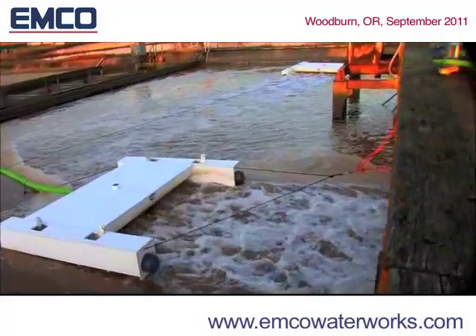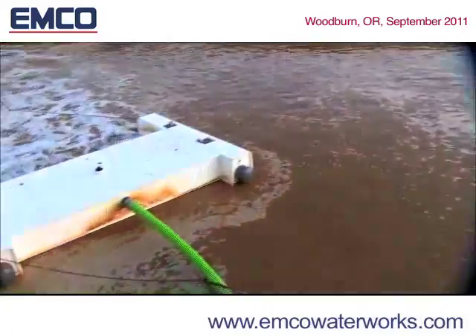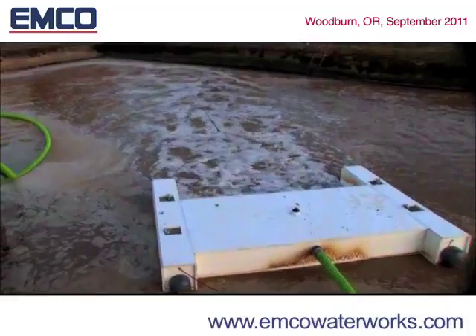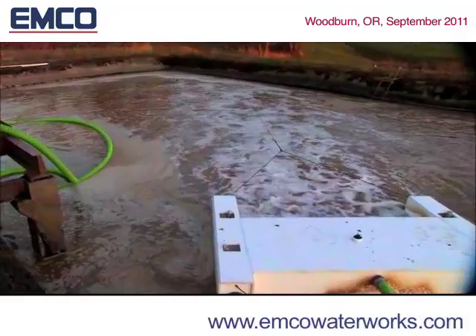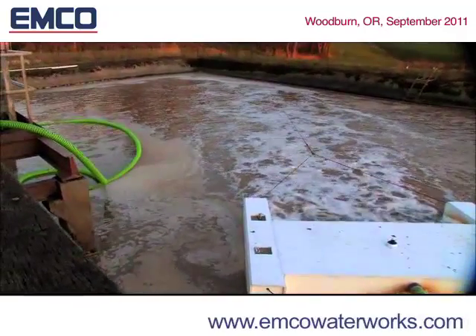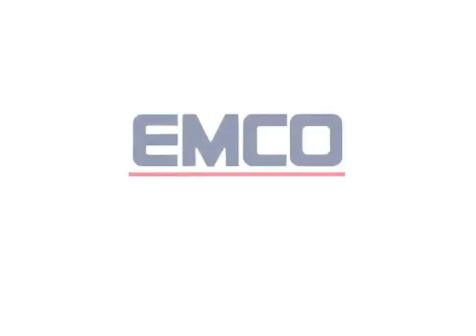This new development in aeration technology turns the most efficient aerator mixer on the market into a very effective water treatment system capable of treating large volumes of water very economically. For more information, visit EMCO — the exclusive supplier of DO2E technology in Canada.